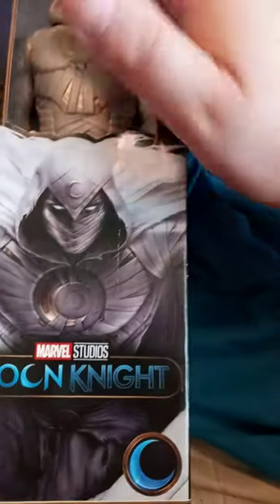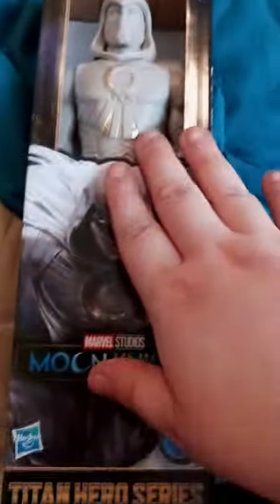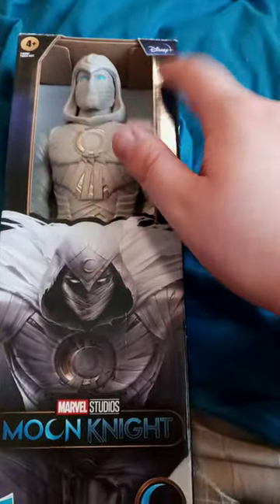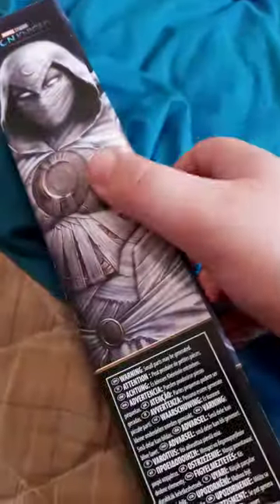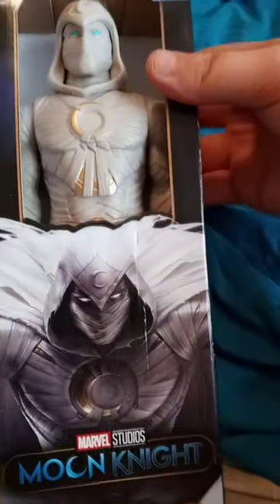So yes, here he is in the package. Y'all know they don't have the clear plastic windows anymore. And yes, it's from the Disney Plus show that you can only watch on Disney Plus. There's a side, back, and side again.